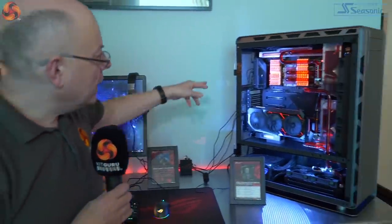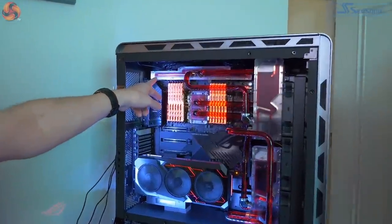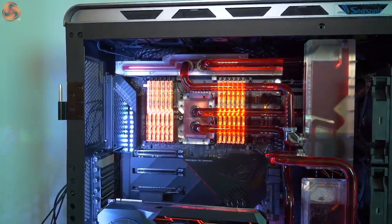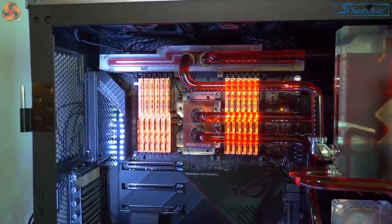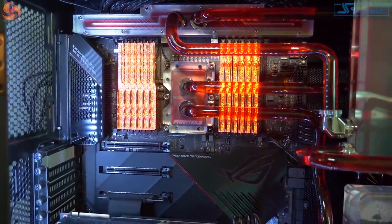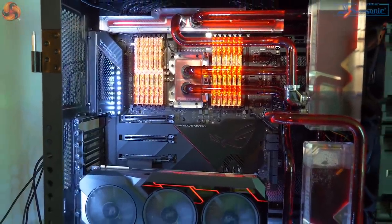Here we have the Phanteks setup that was discussed at the Phanteks suite, with the VRM cooler they've got. That's the second time we've actually seen that setup. And clearly they've got some processor running in there — I wonder what the processor is, because previously we've just seen dead boards and bits of metal, but something somewhere is running.